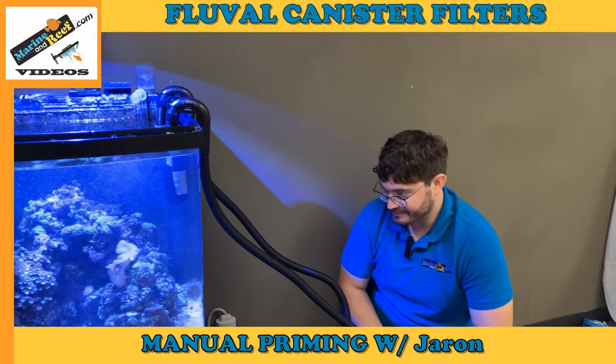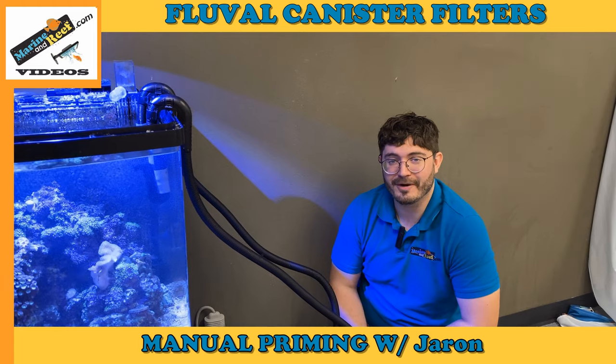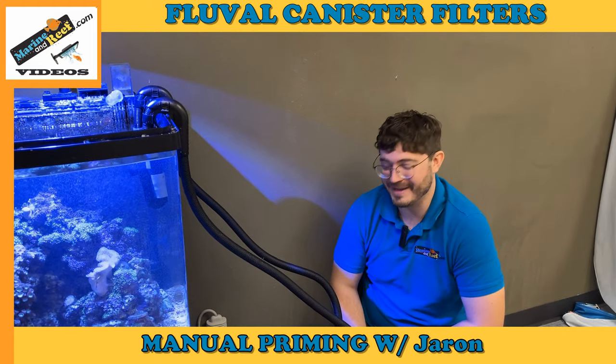And your filter is primed. If you liked what you saw today, stay tuned — we should have more helpful aquarium videos. If you have any questions, please feel free to reach out to marineandreed.com.